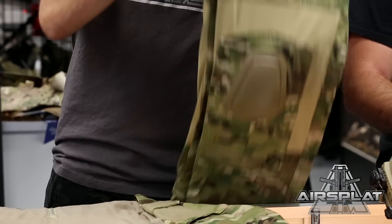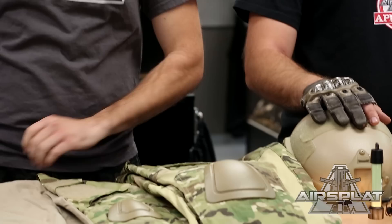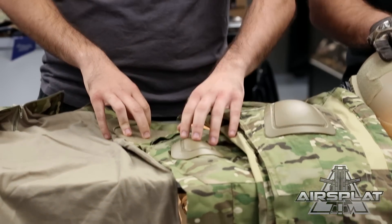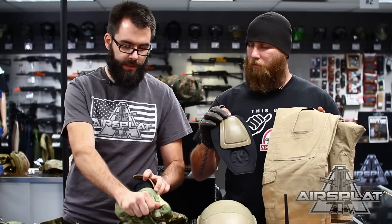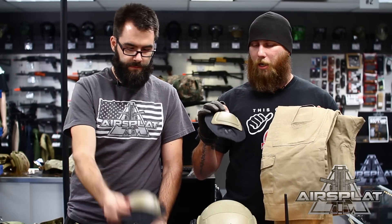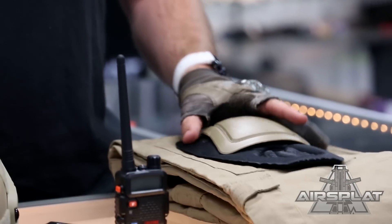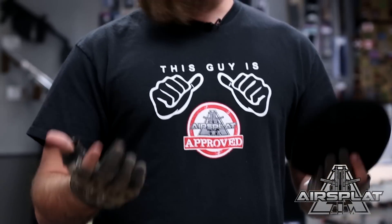First up, over in front of AirSplat Paul, we have the Gen 3 style multi-cam BDU set. It has the pants and the combat shirt with the quarter zip collar. The nice thing about this one is it does have the built-in knee pads and elbow pads, but they are removable if you need to drop a little bit of extra weight — easily removable. They actually go in very easily as well. So if you don't necessarily want to run with knee pads or they get damaged, easier to replace this than your whole pants set.